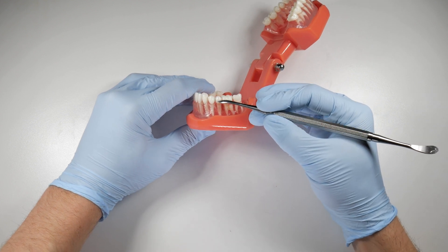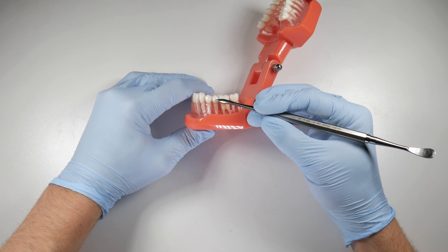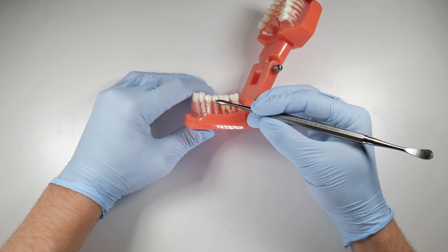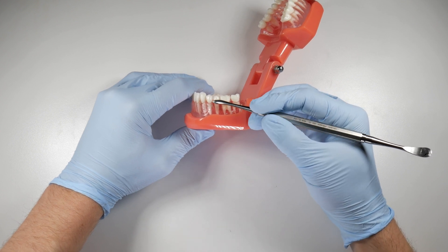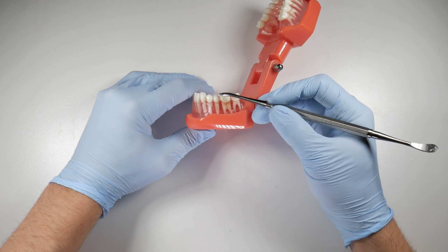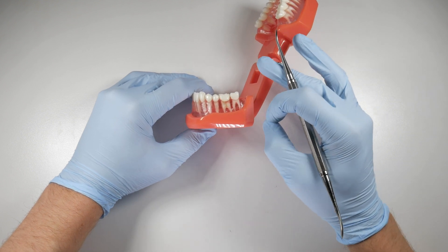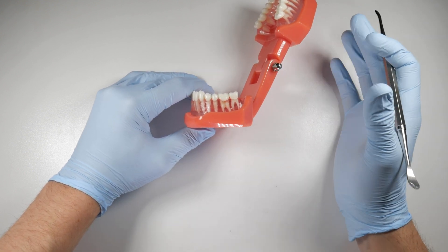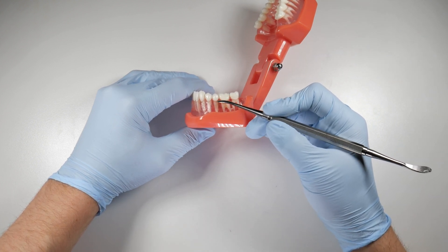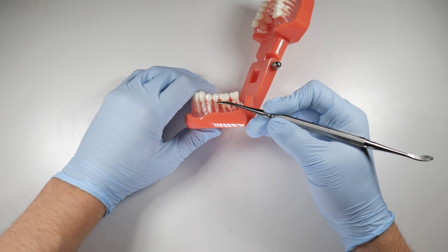Let's look at this lower second premolar. First, we have the transeptal fibers that run between the teeth — connecting this tooth to the first molar, and from the second premolar to the first premolar, right up at the level of the cementum. There are also fibers that run circumferentially around the tooth and connect to the alveolar crest of bone, which are the alveolar crest fibers. Next down would be the horizontal fibers, which extend down below the crest a little ways.